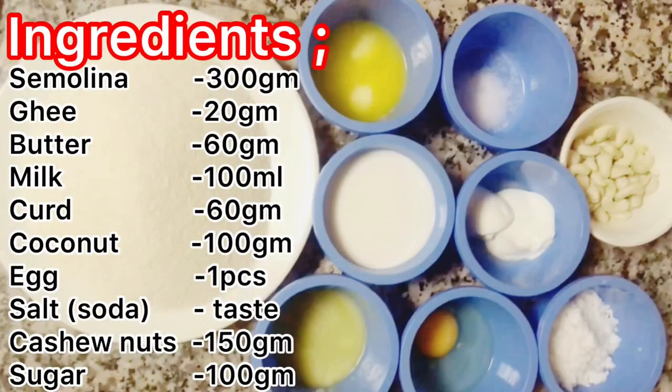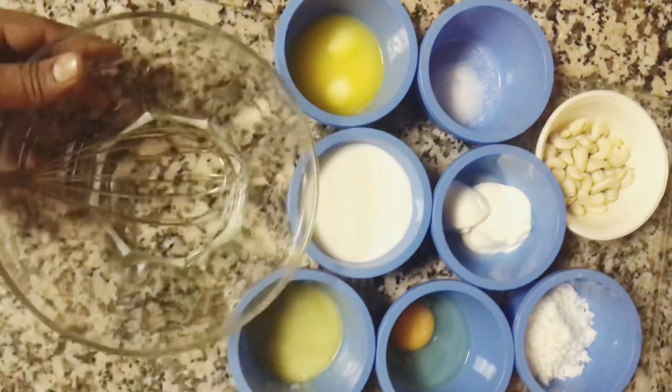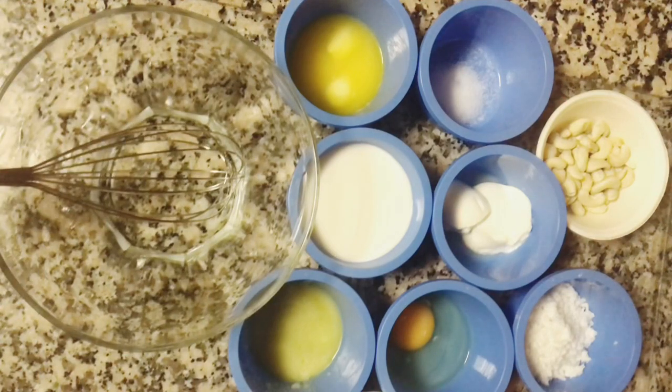We are ready for the muspusa. The ingredients include ghee, butter, milk, coconut, egg, salt, mustard, and sugar. This is easy to do.